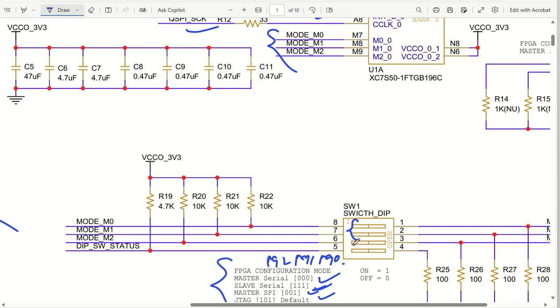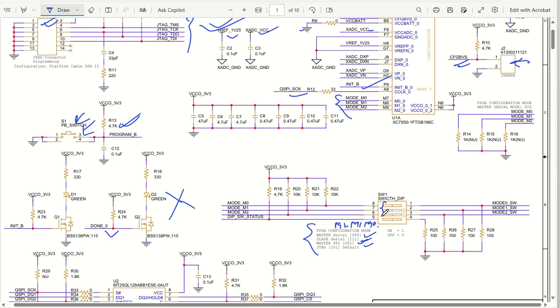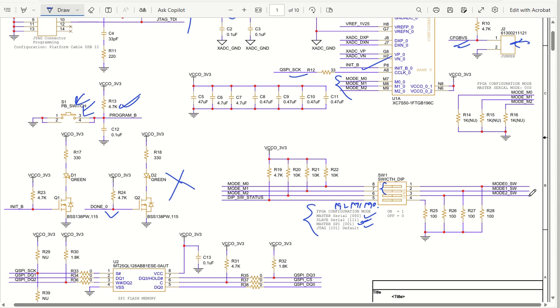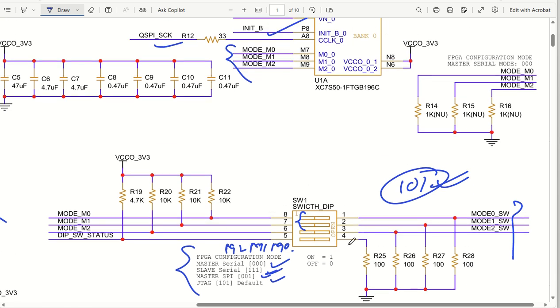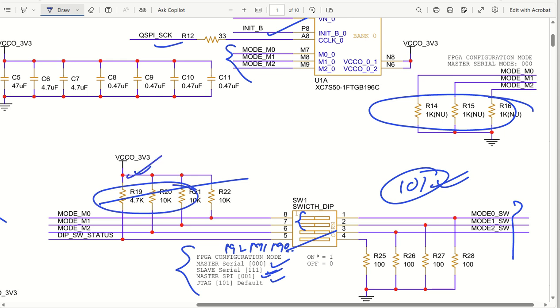Based on the DIP switch settings, right side on is 1 and left side is off (0). The mode status is taken to IOs of the FPGA so we can also read and understand what configuration mode is set. For JTAG mode 101, these three pins will read 1-0-1. If you want a permanent configuration, you can remove the DIP switches and connect the pull-up and pull-down resistors to permanently set 101 or whatever mode you need.